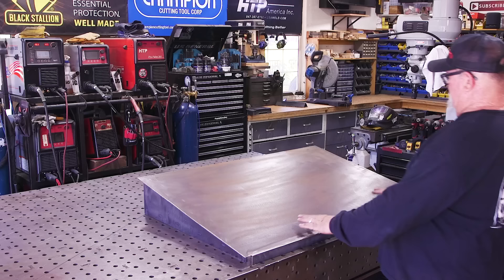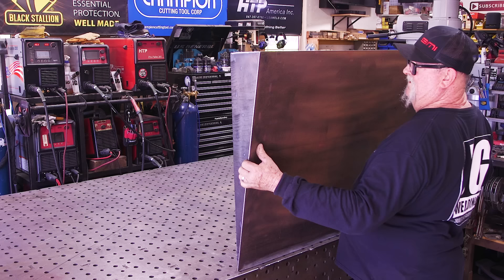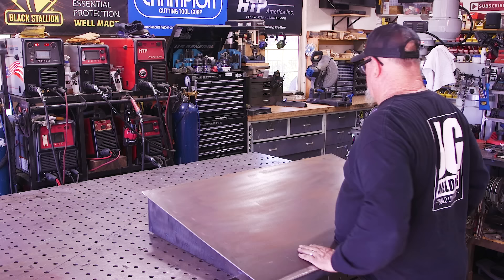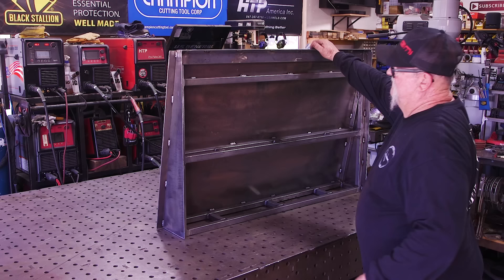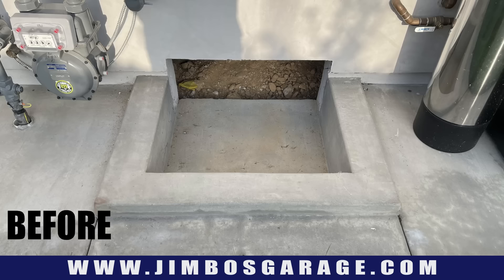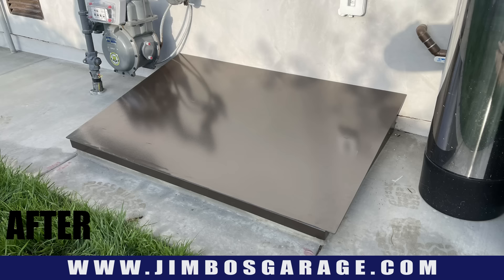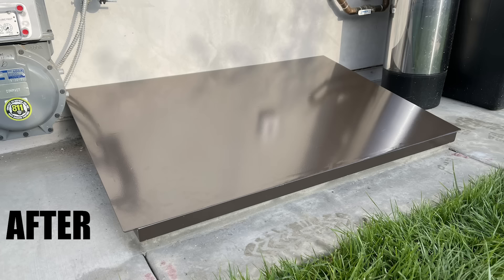There it is — the finished product. You can see the lip on the side that's how it can be moved — I'm slightly struggling with this thing, it's heavy, maybe 50 to 60 pounds. Pretty heavy duty — I think anyone can stand on this and it's not going anywhere. We're getting it over to the powder coater and then installed. It looks really good, worked really well, customer's really happy. Hope you guys enjoyed watching — thanks for watching and we'll see you on the next one, here on Jimbo's Garage.